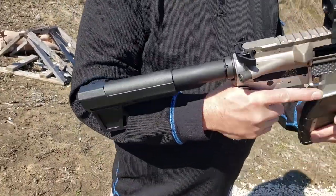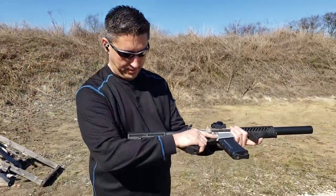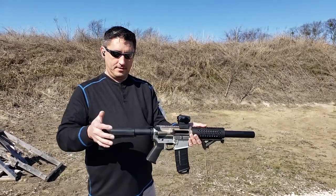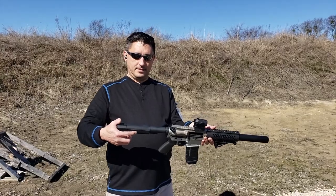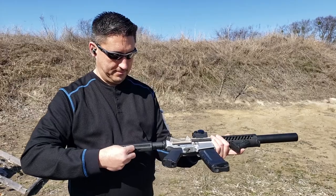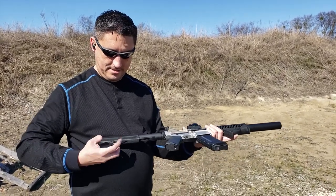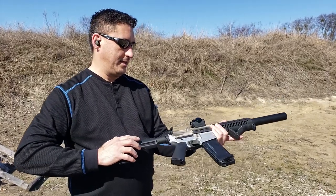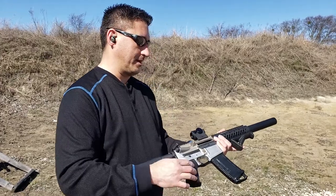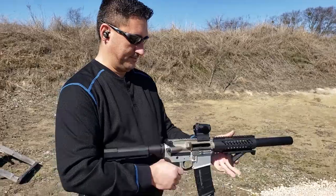And what about the brace? This is a Shockwave 2. Have you had much problems with it? No, this works great. It fits on a mil-spec tube and it's really easy to adjust the way you like it. And the magazines work pretty good? Magazines work great. You have to kind of tinker with it a little bit at first — you can bend the top, it's in the instructions — but after that, man, it works like a champ.